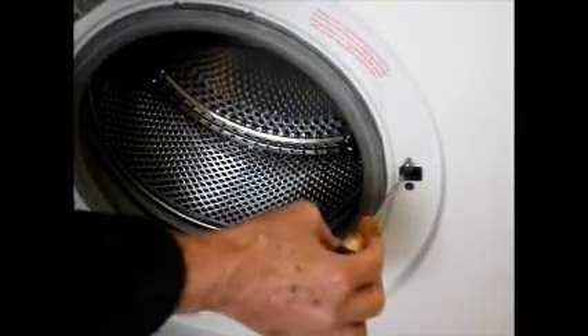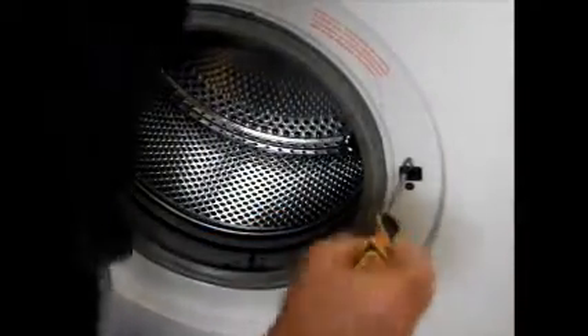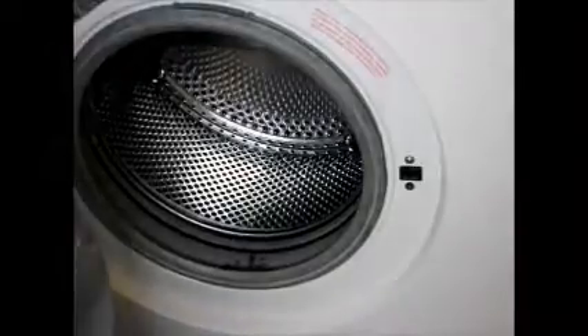So we'll just do these two screws up and then we can just check that it's in right this time. There we are — that's much better now. That's working perfectly, so now we'll give it a test.